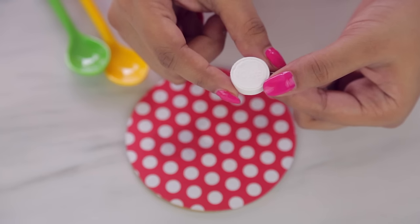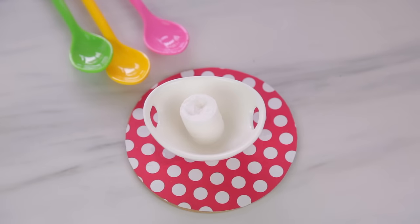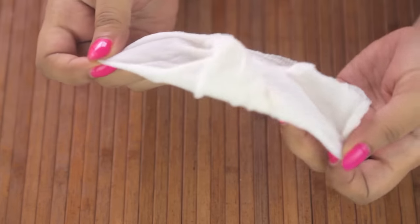I also have another option for those who don't care much about the mask shape — these are facial towels. They're pretty much the same thing, they just open up into a towel instead of a mask. And they're a little cheaper than the face masks.